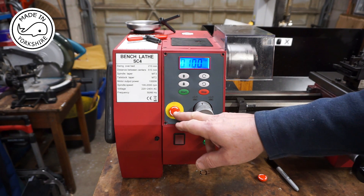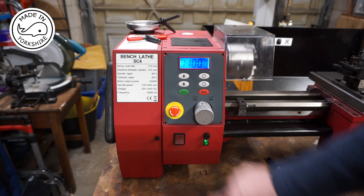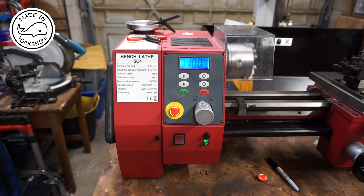So this is the new switch installed, and lo and behold it still doesn't work. So it's back to ARC for some more advice — there must be another problem with the circuitry somewhere.